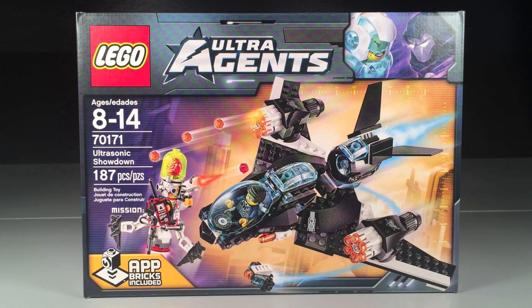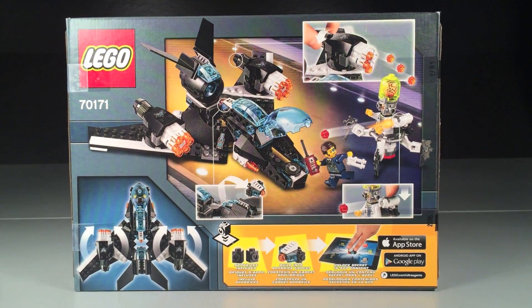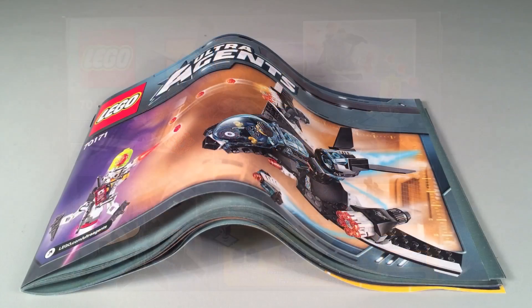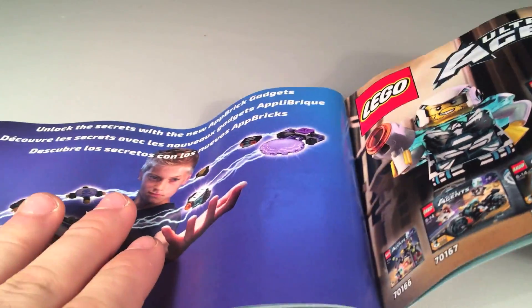On the front of the box you can see the set — listed as 187 pieces — and on the back you can see the features that come in the set. Inside you get one instruction booklet, and at the end there are advertisements. On one page you get ads for some of the other sets that came out, which is pretty cool, and an online game.